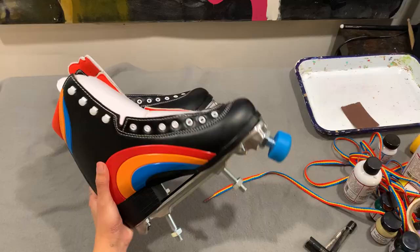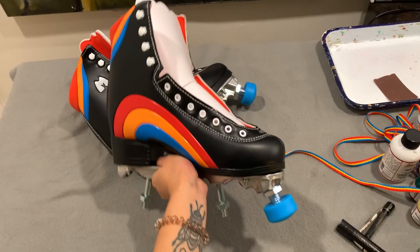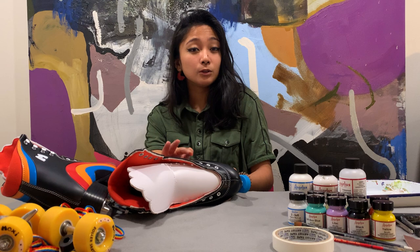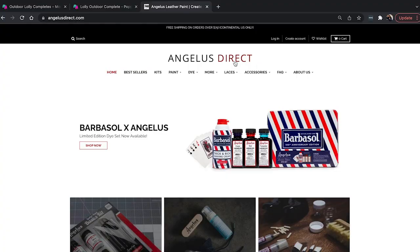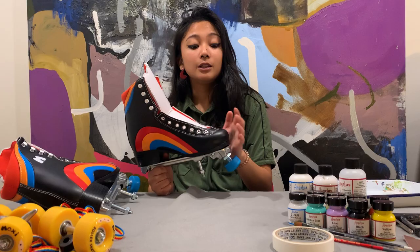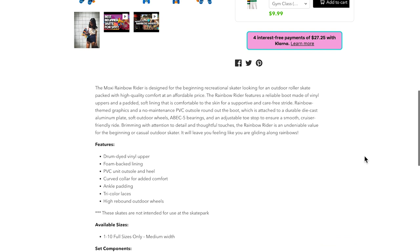I already took off the laces and the trucks off the skate. I just want as much space as I can to maneuver around the skate easily, and I didn't want a lot of weight when I'm holding the skate and painting. The methods I'll be using are things I learned from watching other YouTubers who are shoe customizers and by reading up on Angelus Direct's FAQ page. These boots are vinyl, so the instructions I'll be giving you are just for the Rainbow Rider. I recommend you do your own research if you're customizing something that is not a Rainbow Rider.